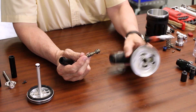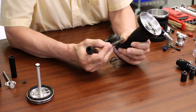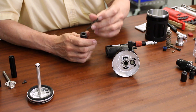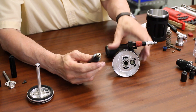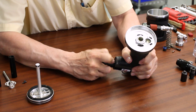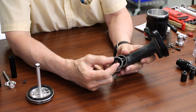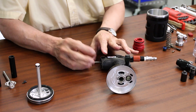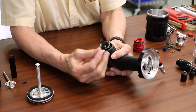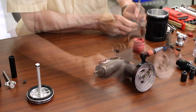Now we'll install the ejector valve, making sure we lubricate the O-rings again. Take our fixture, insert it, and push that in there. Our next step is to start putting the manual collection portion back in. We'll start with the isolation valve, which also has O-rings that we want to lubricate.